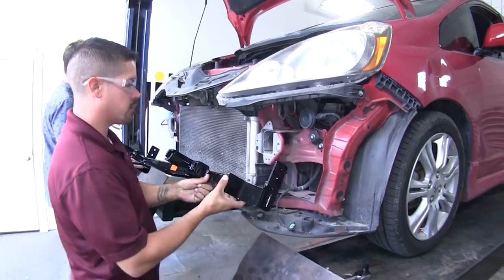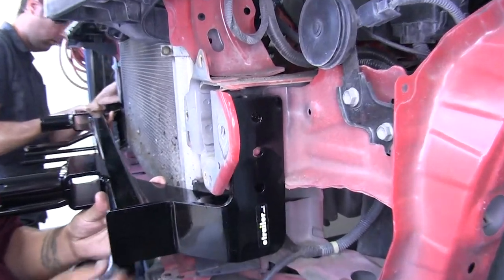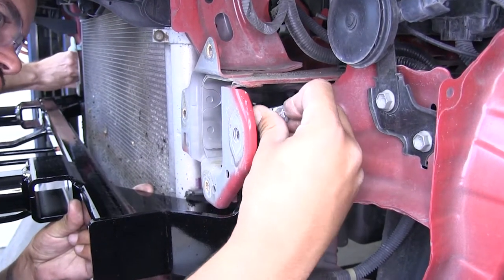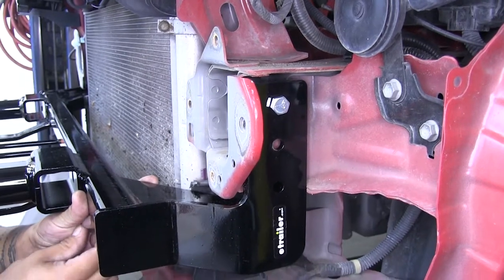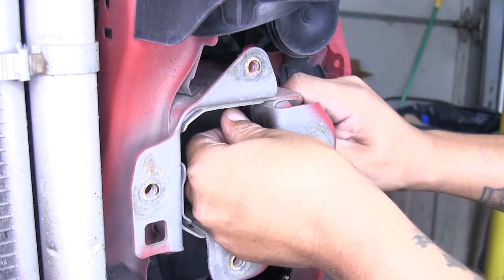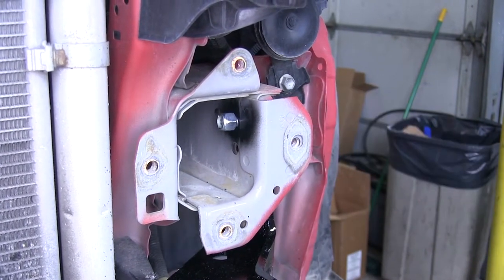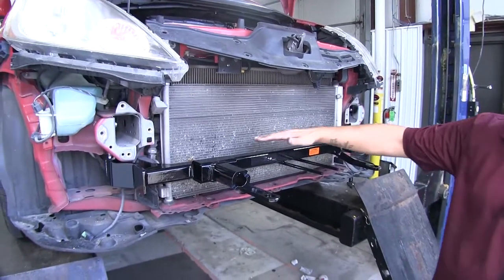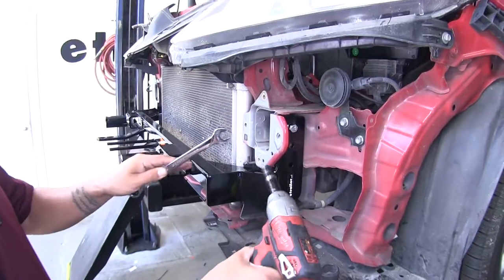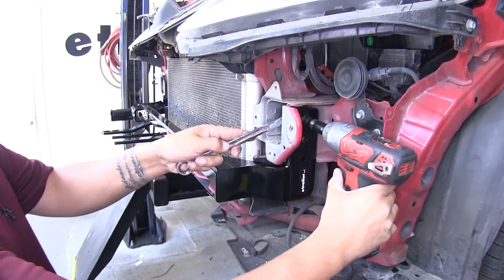With an extra set of hands, put the base plate into position and line up the top hole of our base plate with the hole we just drilled out. Take a three-eighths bolt and temporarily secure it, then on the inside put a three-eighths lock nut. Get these on pretty snug for now, then check that the base plate is nice and level — front to back — so it's not tilted too far up or too far down. Once the base plate is level, come back with a 9/16ths socket and wrench and tighten up the hardware on both sides.